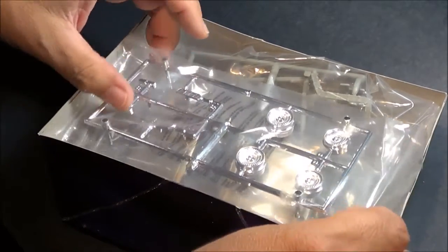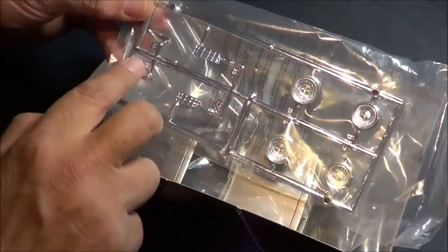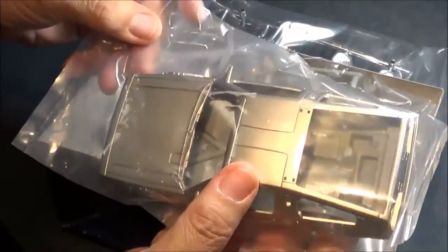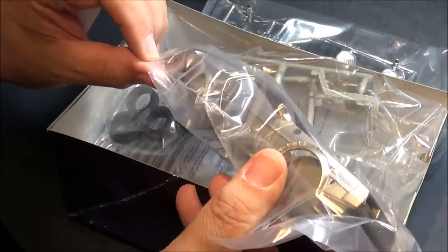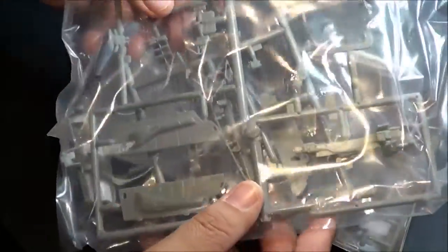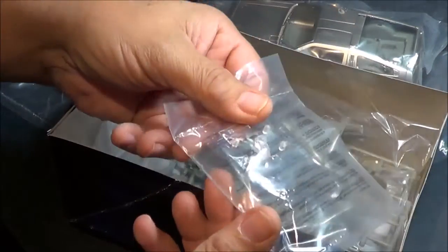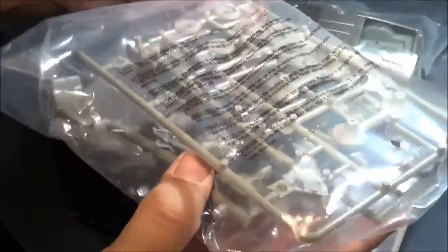Upon opening the box, the first thing we see is the chrome tree, which has your wheels and your grills. Next we have the fully painted body already, which is nice — it has that polished aluminum look, or polished stainless steel. Then there are tires, all the interior parts, clear parts for the windows, the interior tub, and it looks like the parts for the flight mode are inside this bag.